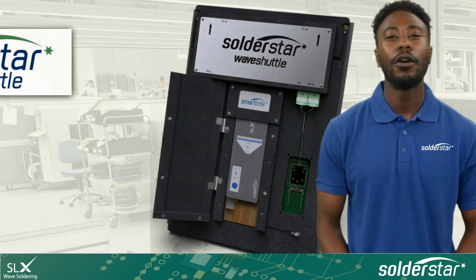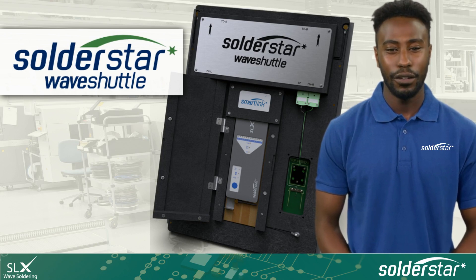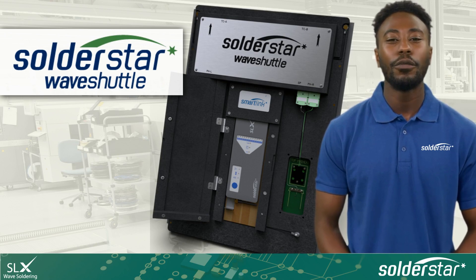Thanks for your interest in Solderstar's Wave Shuttle for SLX. Allow me to give you a quick overview of its many features, capabilities and benefits. I'll show you why the Wave Shuttle is the ideal tool for setup and periodic checking of your Wave Solder process.